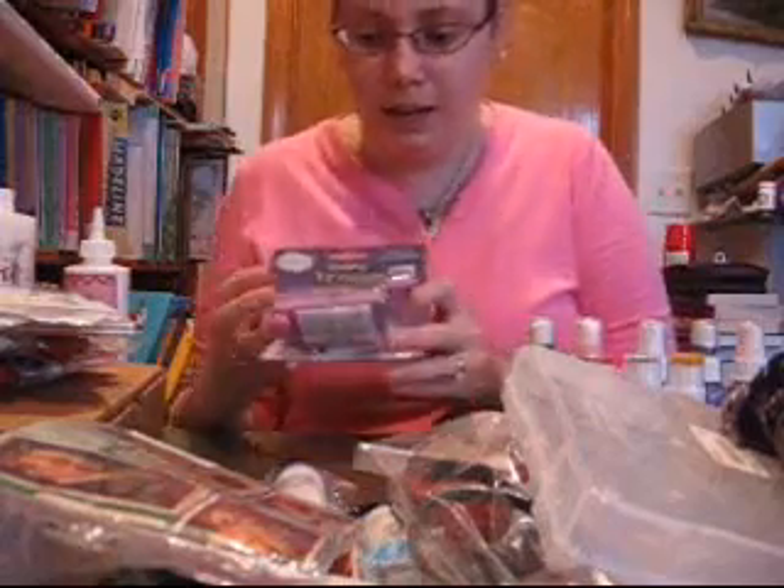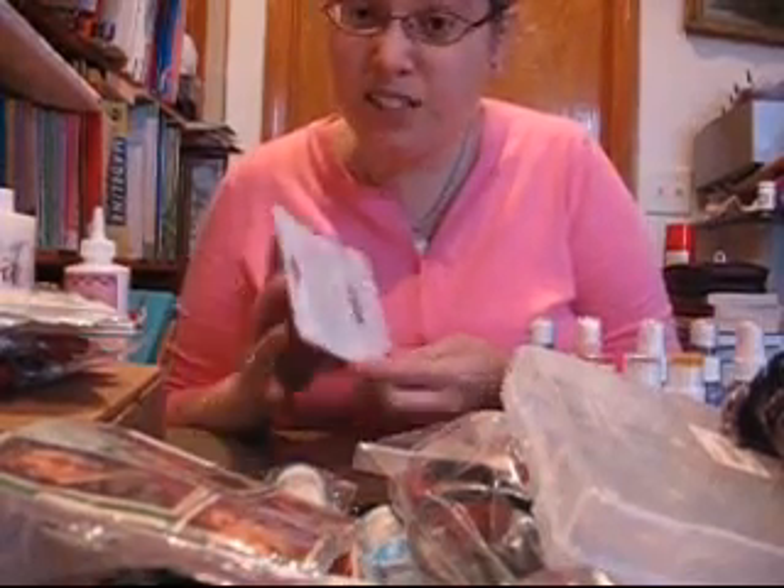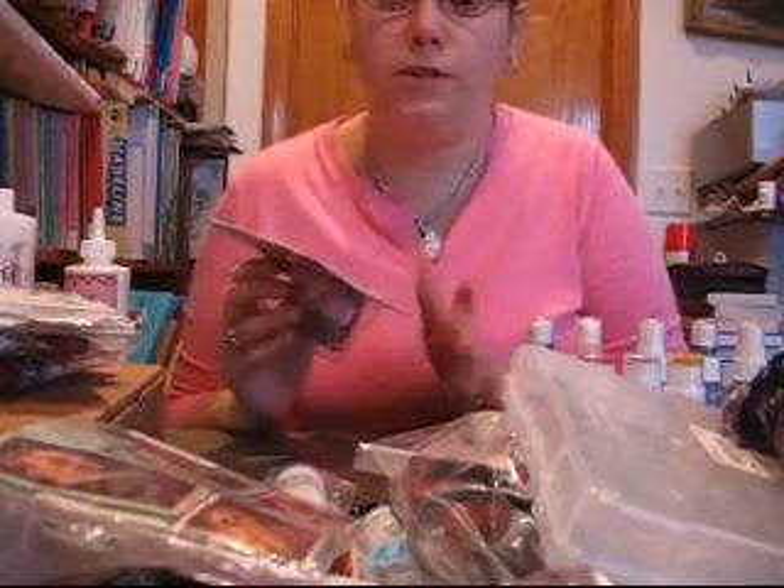I also got a Quilling Fringer. This was supposed to be $24.75, but the store had 40% off a whole bunch of stuff — it was so cool. So I got it for $14.85.